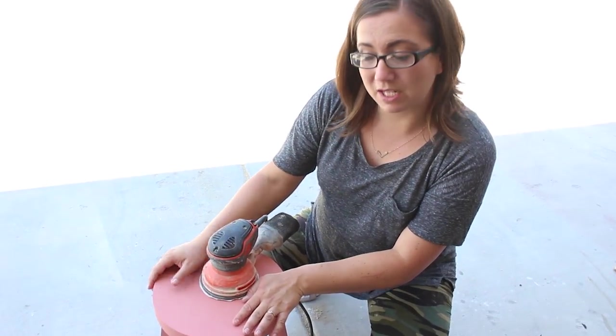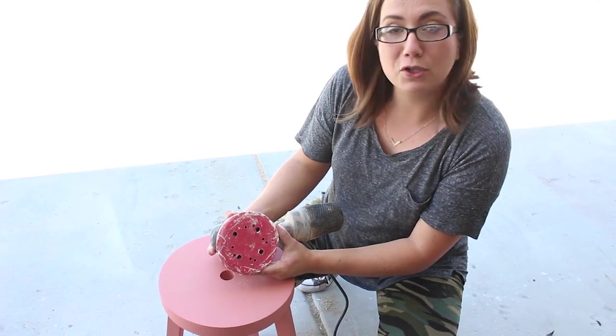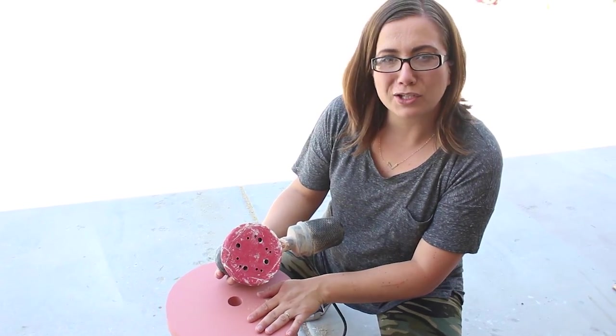The next step is distressing. I'm using my orbital sander with a good used piece of 220 sandpaper, and I'm just going to go over and remove all the loose milk paint and kind of give it a distressed look.